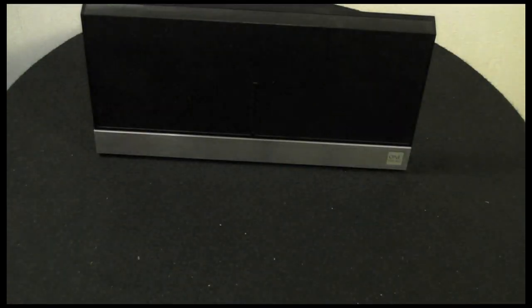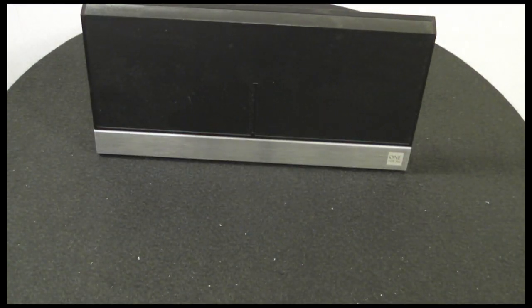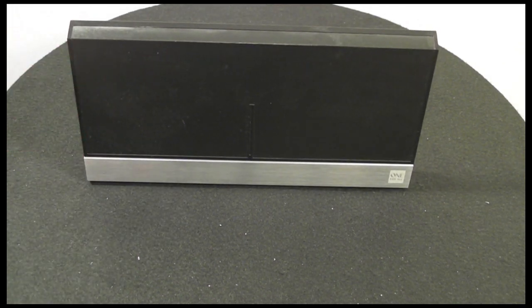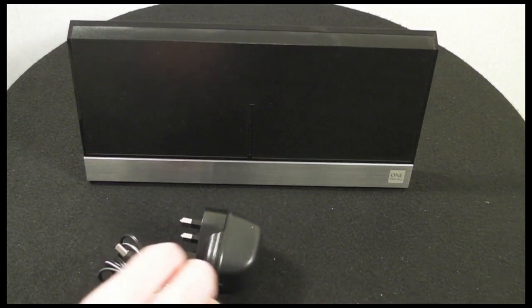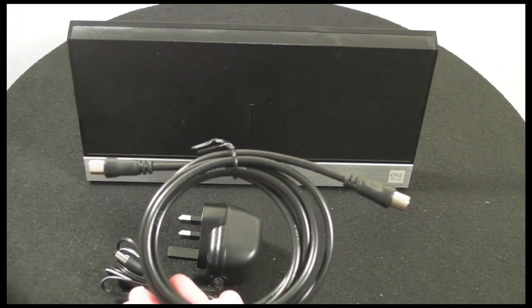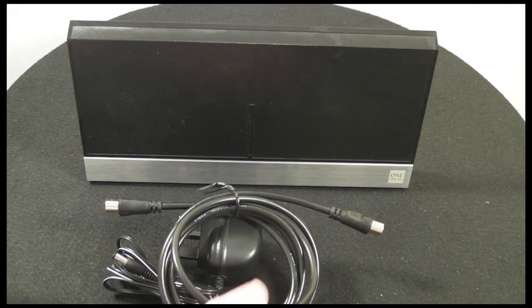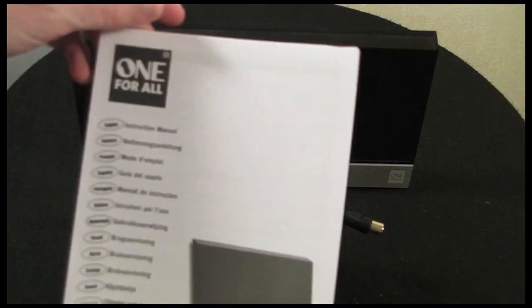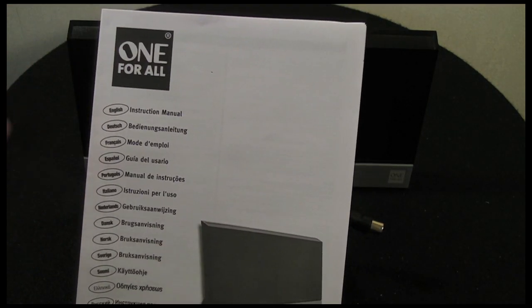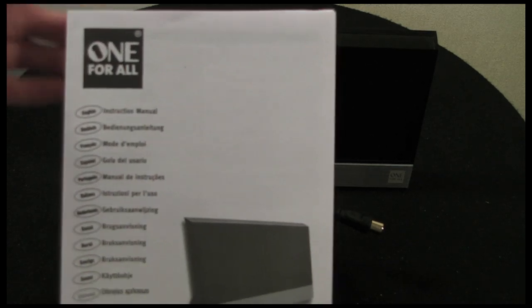In the box, apart from the aerial itself, you also get a three-pin UK power supply, an aerial fly lead which connects between the aerial and your TV, and a little instruction manual. It doesn't really tell you a lot, but at least it gives you some information about the product.